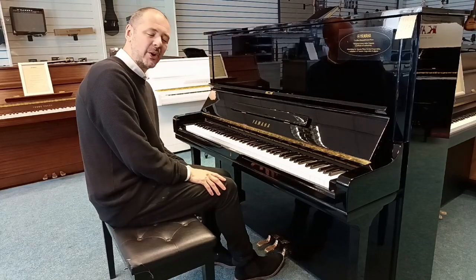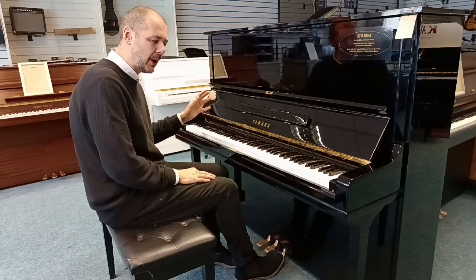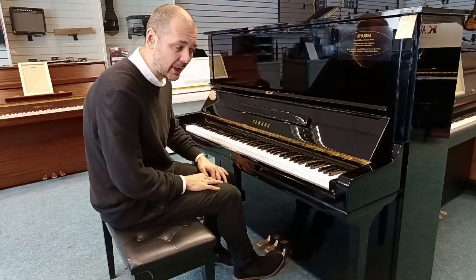Wow. What a sound. What a tone. Absolutely fantastic. Lovely and balanced, a lot of bottom end, and a lot of clarity there as well.